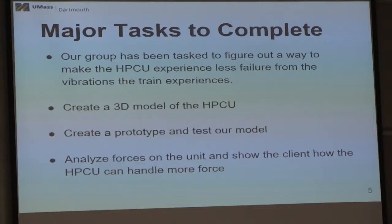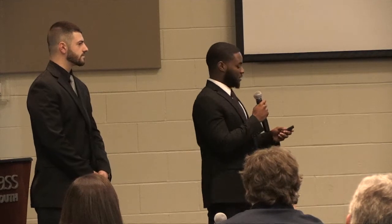Our client tasked us to focus on the component and the failure. While you might think it would be ideal to sort out the problem with vibrations, the train is bound to experience vibration as it moves along the tracks. So we decided to isolate the HPCU and do some analyses on it. We also had to create a model using SolidWorks, create a prototype and test it, and analyze the forces on the unit to see how it reacts from the various stresses.